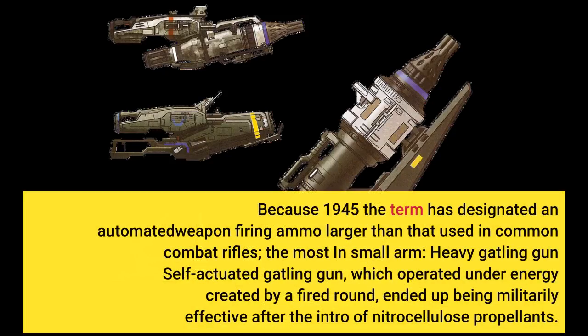Since 1945, the term has designated an automated weapon firing ammunition larger than that used in common combat rifles. The heavy machine gun — a self-actuated weapon which operated under energy created by a fired round — became militarily effective after the introduction of nitrocellulose powder.